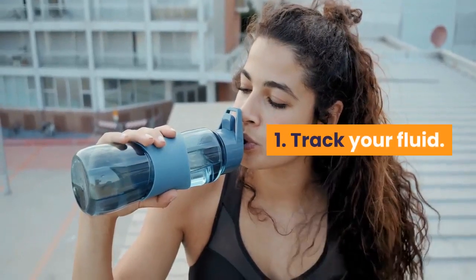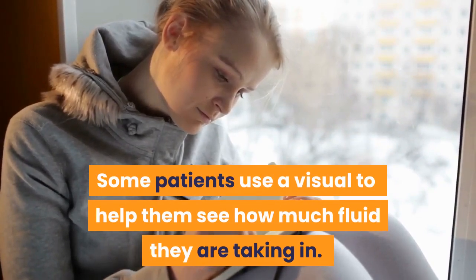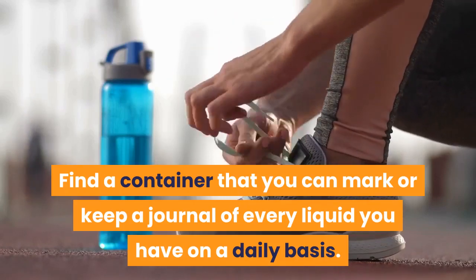1. Track your fluid. Some patients use a visual to help them see how much fluid they are taking in. Find a container that you can mark, or keep a journal of every liquid you have on a daily basis.